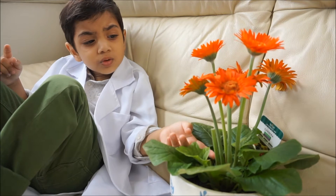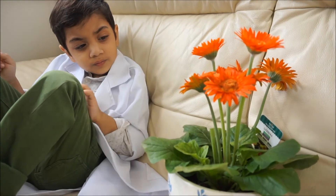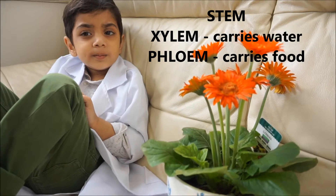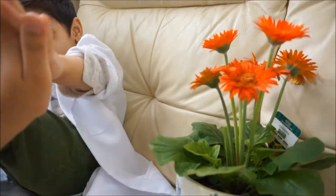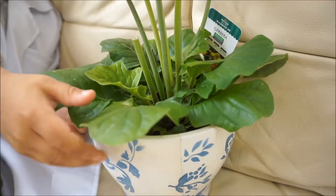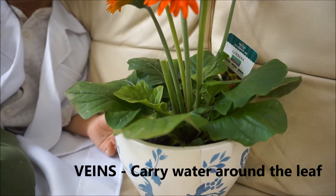Roots take the water up the stem. Well done! And shall we talk about the stem for a little bit? Yeah, so inside the stem you've got some tubes — xylem and phloem. That's right! Thumbs up! Good job! And the water goes from the stem to the leaves. These are the leaves. That's right.